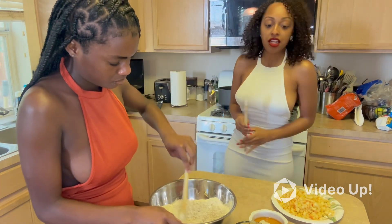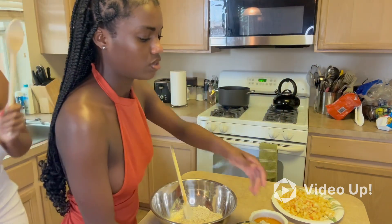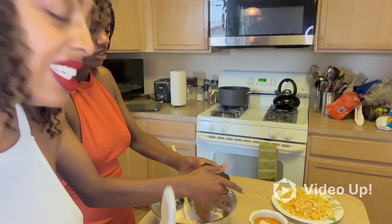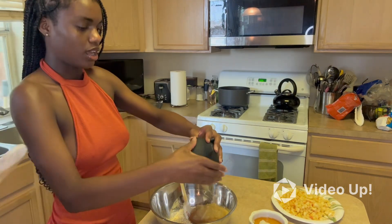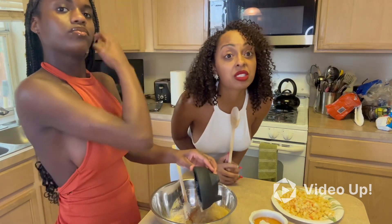Now we're gonna go ahead and add our applesauce. Applesauce is so good! Is it good? Applesauce is delicious — well, if you like applesauce it's good. We're gonna mix that in.